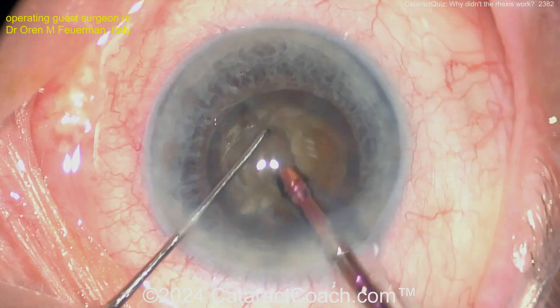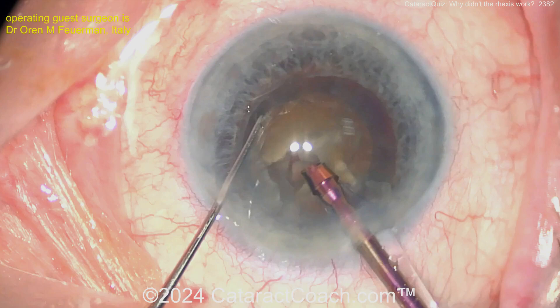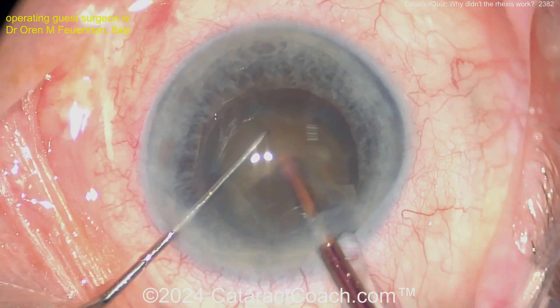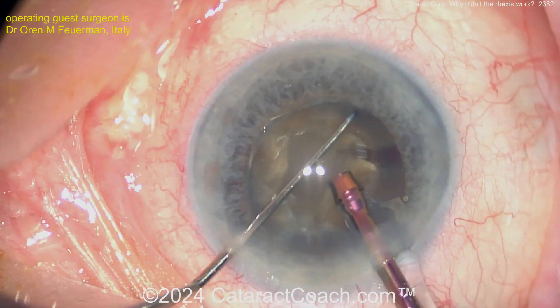The rest of the case should be pretty normal. So that's our cataract quiz for the day — what was that? It's a split anterior lens capsule, meaning it's like a doubled-up lens capsule. The entire width of the anterior lens capsule was doubled. Interesting — so different.